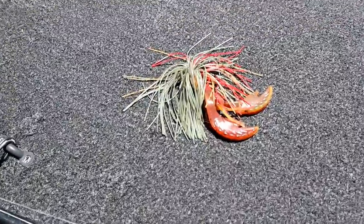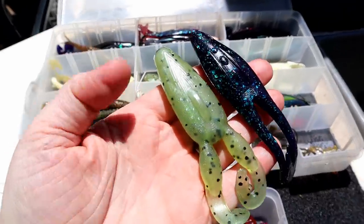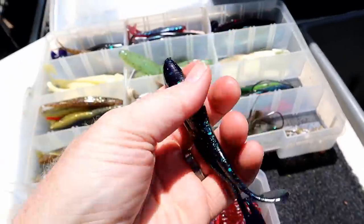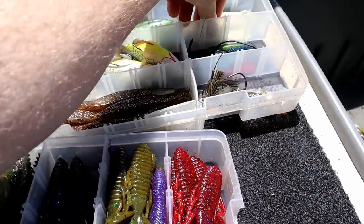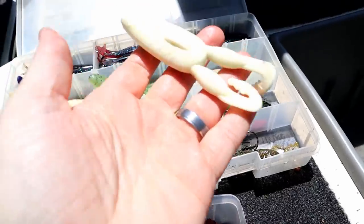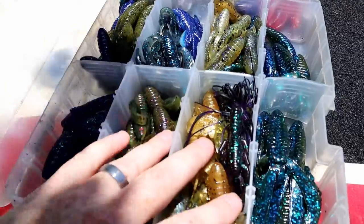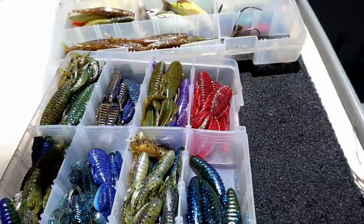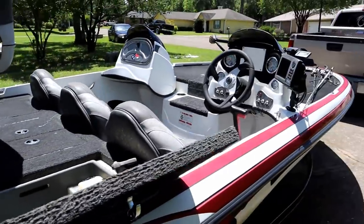So the trusty Alabama rig is not going to get any playtime today. Frog fishing is another thing I do a lot of — this is the AI Atomic Toad, and this is my custom frog mold we call the Florida Frog. I'll be throwing a lot of frogs, my dad likes to throw a white frog, and I also have some craws and store-bought lures like these Gambler baits.